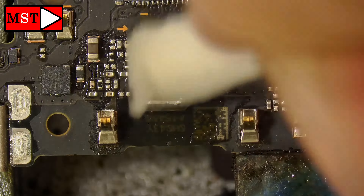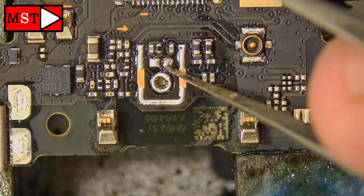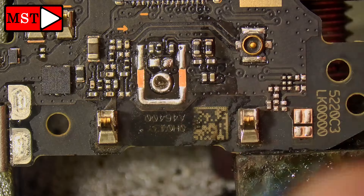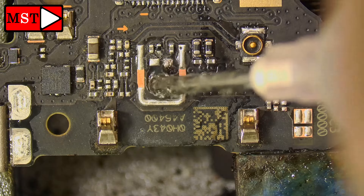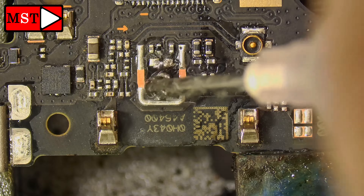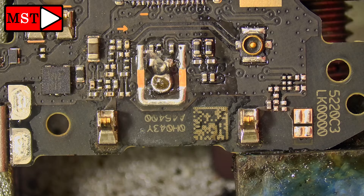I'm removing all the residue and cleaning with alcohol. After that I'm going to put some flux paste. I'm cleaning the hole — everything looks nice now. We put some flux to help the solder stick and connect to the microphone. The temperature is very important — do not go over 320 degrees Celsius. That is the maximum. I've gone above that and the microphone got damaged, so I'm telling you from experience.